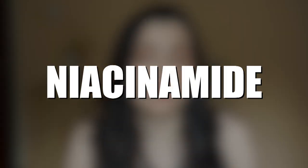Next we have niacinamide, which is a superstar in skincare. It does a lot of good things — it's anti-aging, anti-acne, it brightens the skin, and it can reduce dark spots. It's a great ingredient to have in a product and it backs up the dark spot reduction claim.